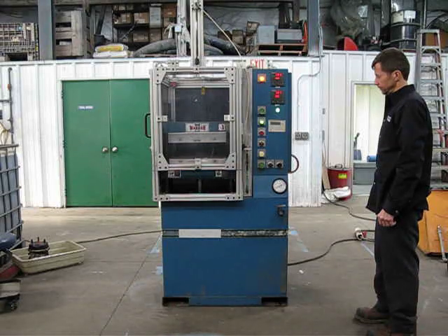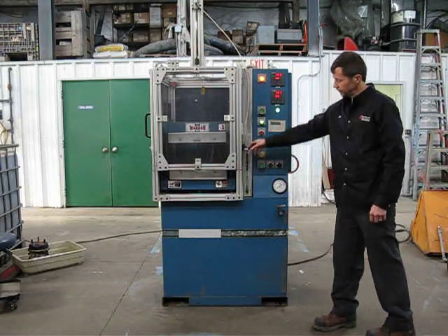It's timed out, opens. Press will close, motor will shut off.